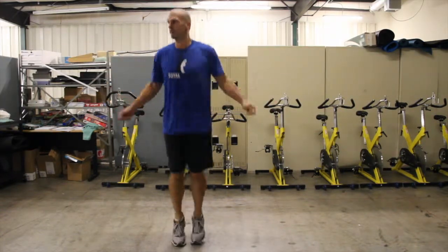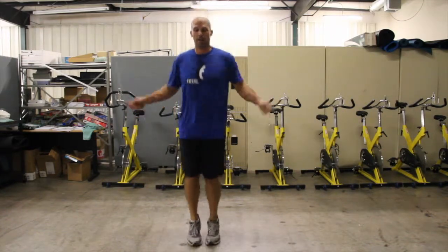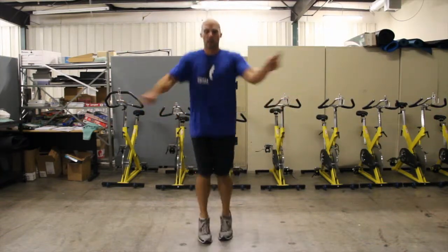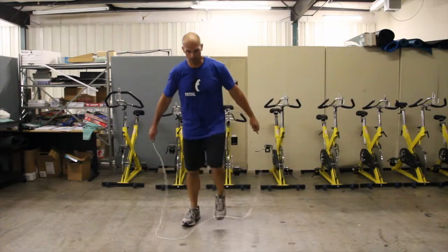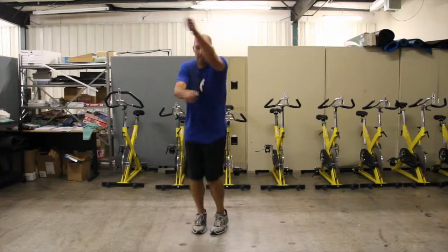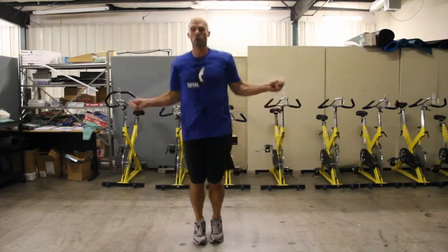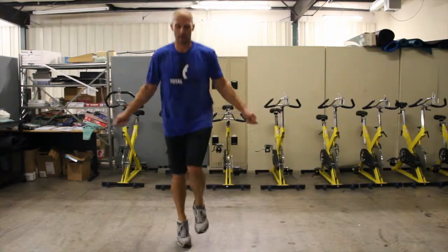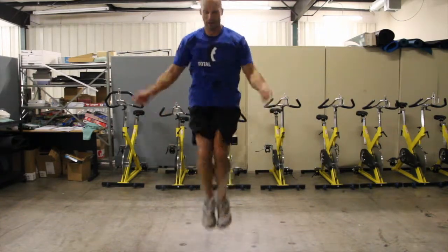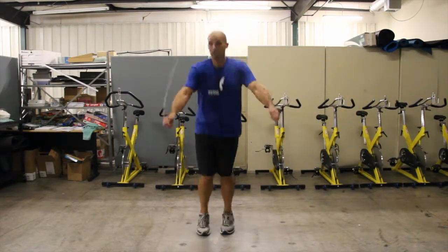Woo! How much time I got? A minute and a half. Getting tired. That's good. I'm going to get that crisscross down. I'm real tired now. I haven't done the reverse jump rope yet. My legs are like jelly. How much time I got?